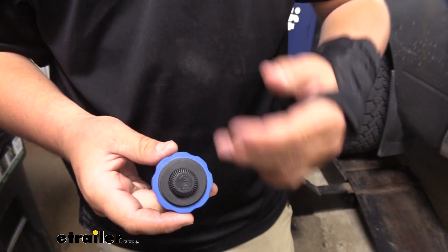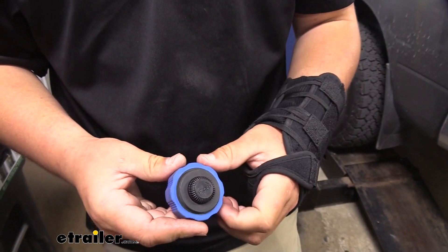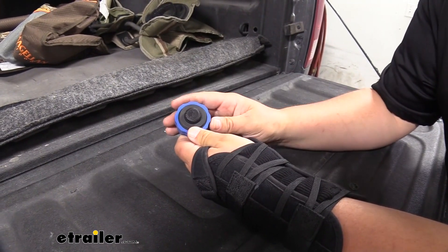Whenever it comes time to switch from loosening to tightening — or tightening to loosening — you just push down on the button and turn it the other way. All in all, this is going to be a great tool to leave in your toolbox. You're probably not going to need it all the time, but those times that you do need it, it's definitely going to come in handy.